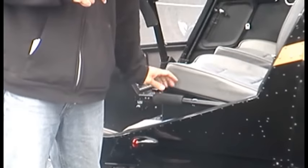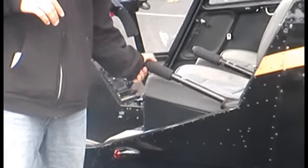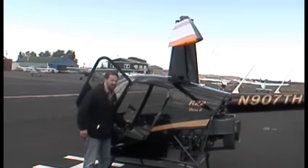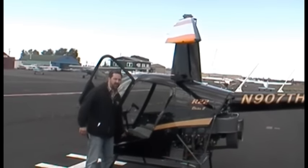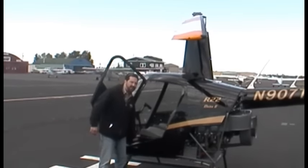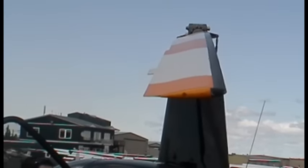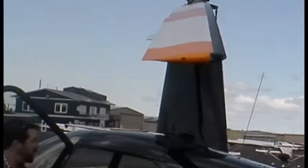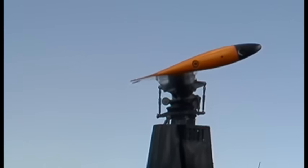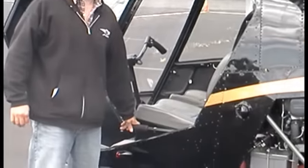Now I'm going to show you how this collective collectively changes all the blades at the same time to increase the pitch. We've pushed this blade down close to the ground so you can see it. I'm pulling the collective all the way up and then lowering it all the way down. You can see on the blade closest to you that it's increasing the pitch and then decreasing the pitch — and the blade on the other side is doing the same. So that's the collective collectively moving all the blades at the same time.